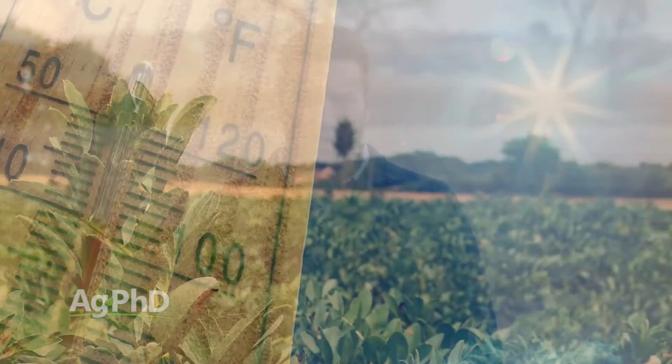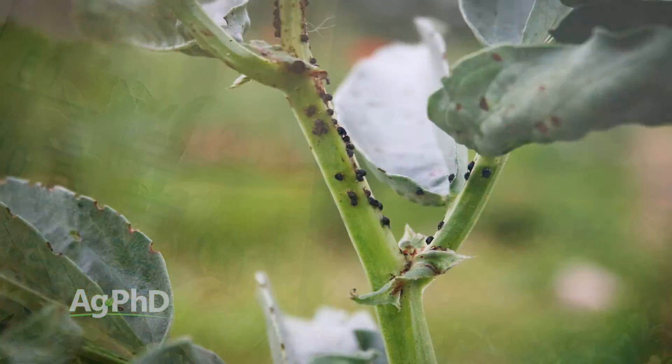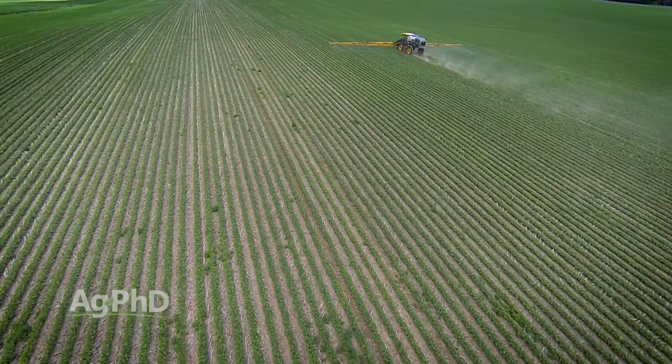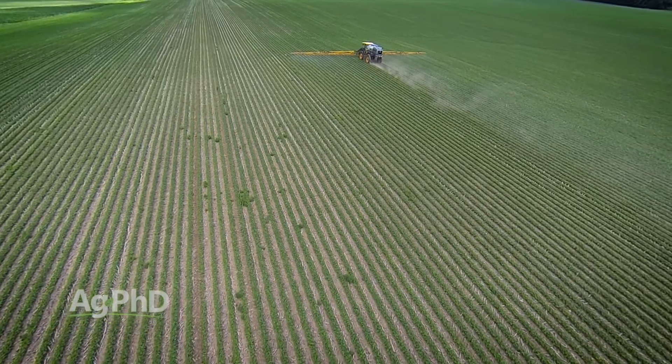For top yields you have to manage stresses as they come along during the season. You have to anticipate when things are coming — like hot weather or drought — but also insect outbreaks and disease outbreaks. We've seen some really big yield boosts where growers have protected their crop with fungicides and insecticide applications very early. Don't wait until they blow up in the field.